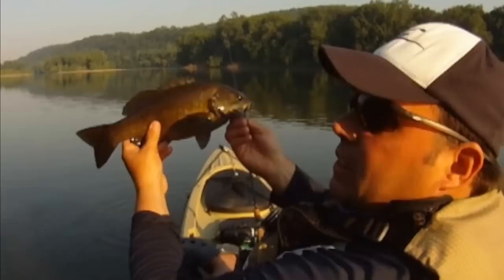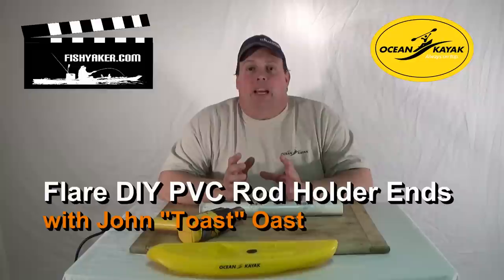FishYacker.com, the original kayak rigging video series. Hi, it's Jon Ost from FishYacker.com. There are tons of fishing-related applications for your basic piece of hardware store PVC pipe.